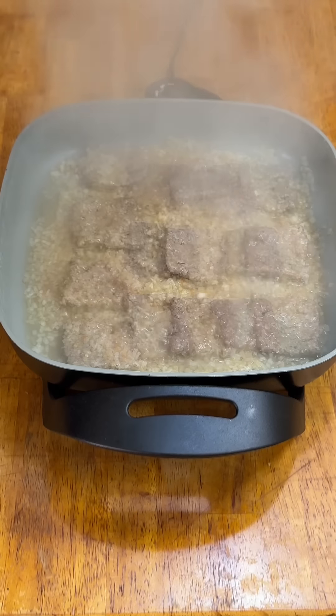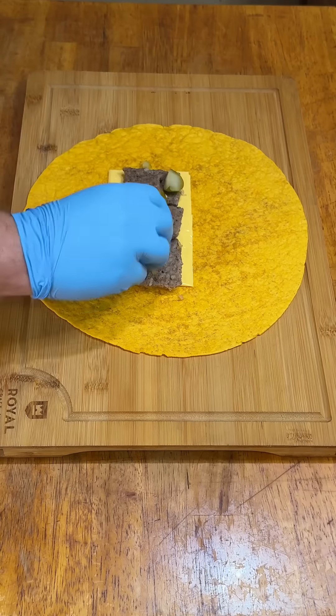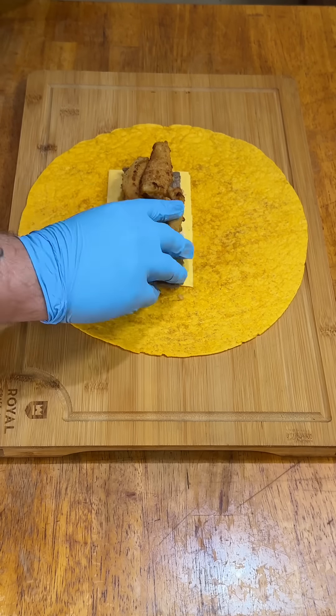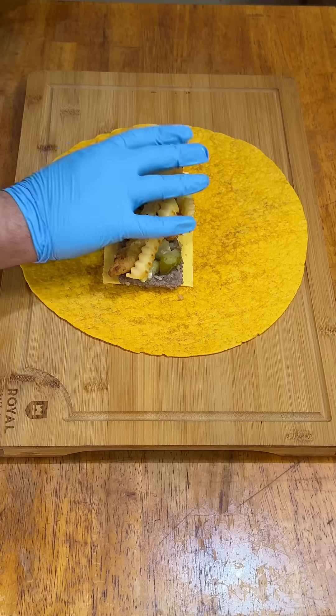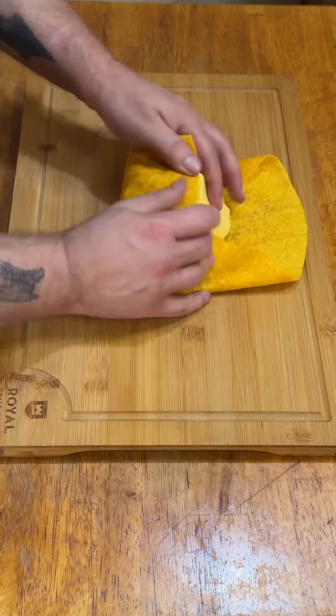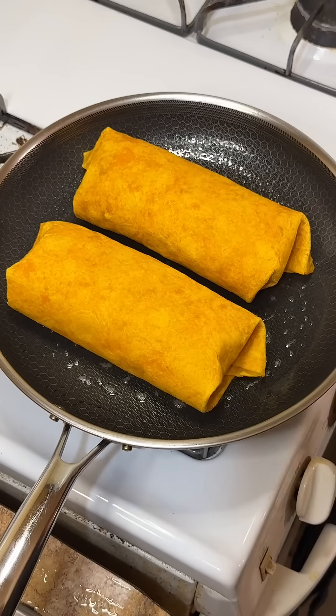Then it was burrito time. I still have a bunch of these jalapeno cheese monster-sized tortillas, so that's what I used. Two slices of American plastic, three burgers, chopped Claussen pickles, onion petals, french fries, three more burgers, and two more slices of cheese. Roll it on up and into the pan to get a sear on two sides and melt the cheese.